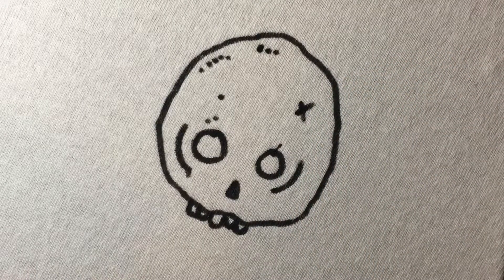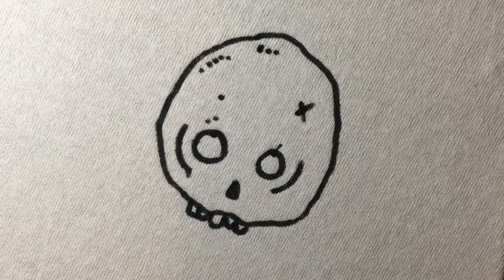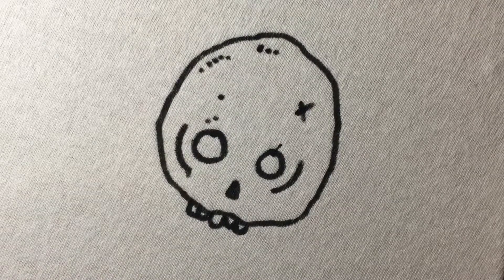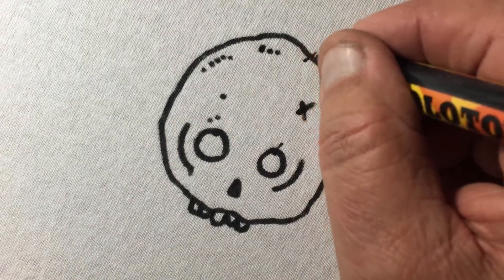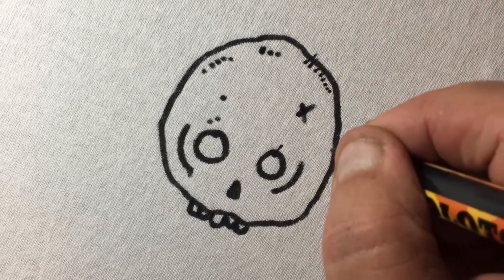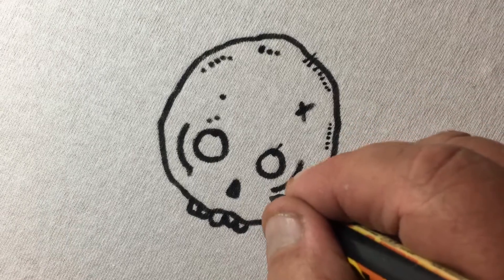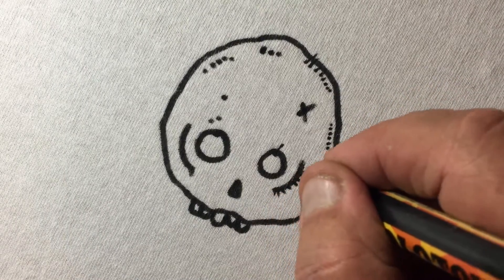The texture might look a little different than normal because I'm working on textiles right now. This is actually a cotton t-shirt. What I'm doing is I'm starting to make stock for Coachella.